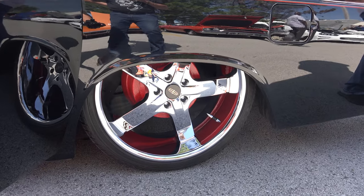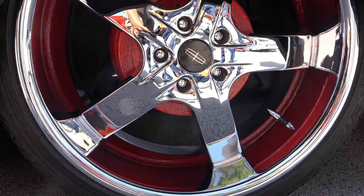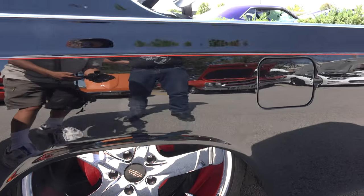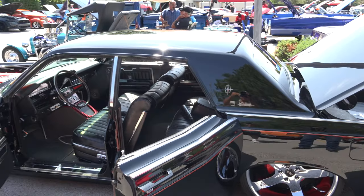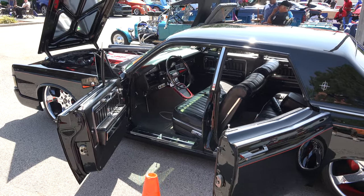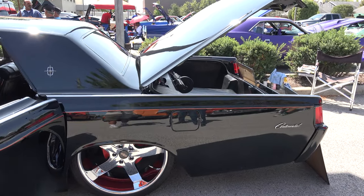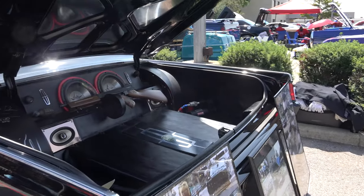The wheels are from a company called U2. They're 22-inch by 10-inch wide steel wheels with 22-inch tires on them. I bought the wheels for the car before the car was even complete. I wanted something with a wider spoke and a clean look to go with the vehicle.